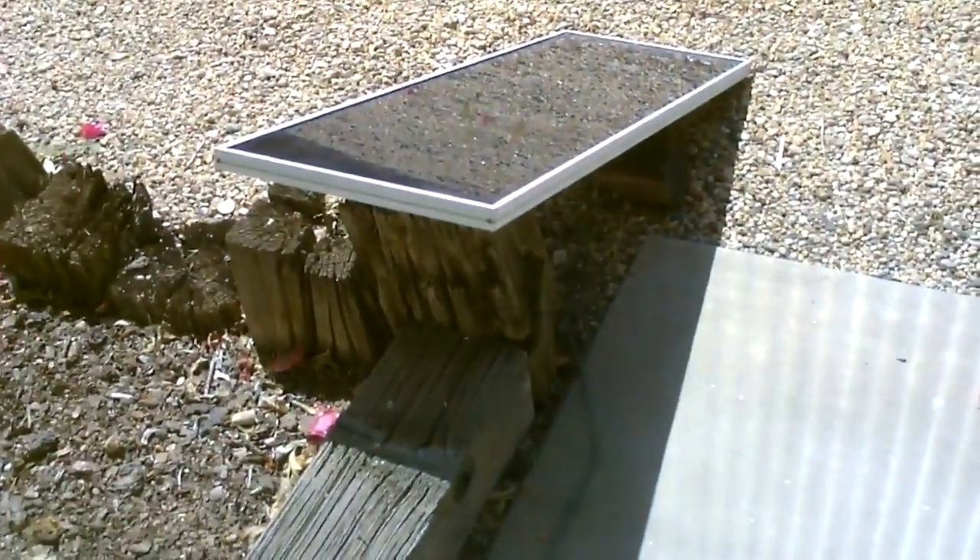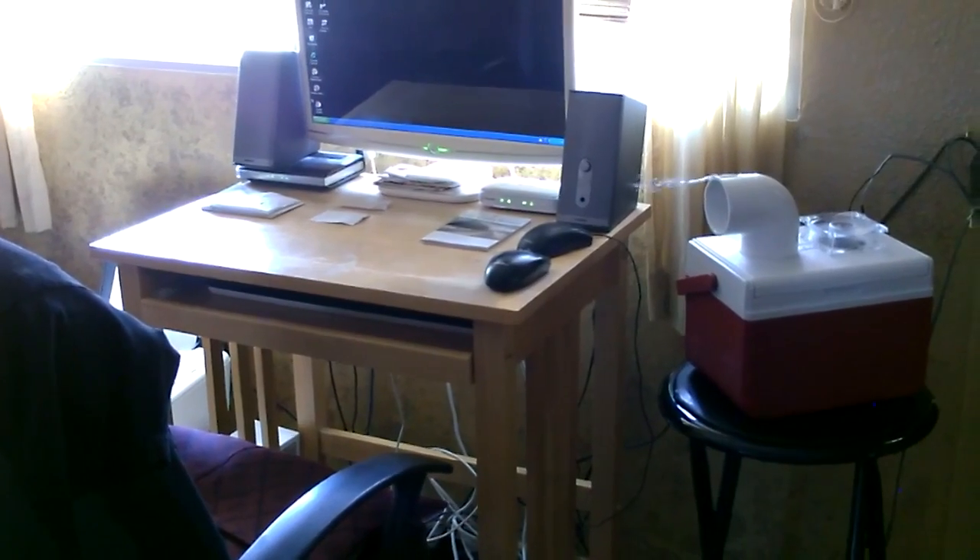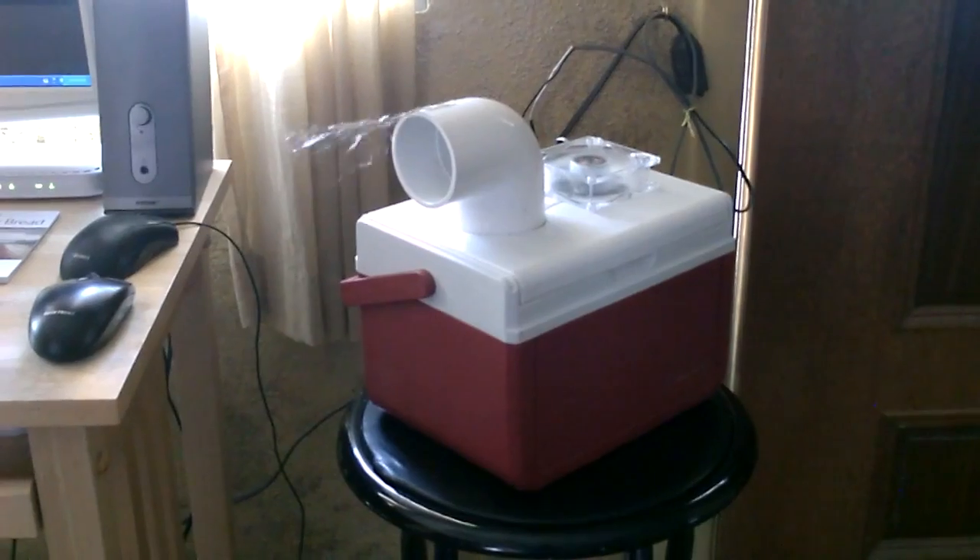Right now it's just running straight off a small solar panel. Great for when you're sitting at the computer or desk.